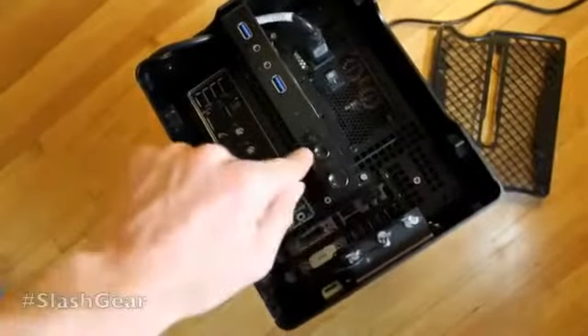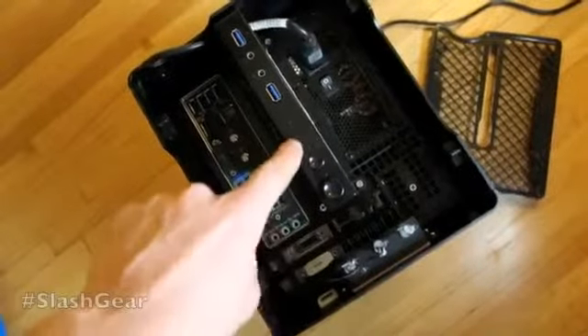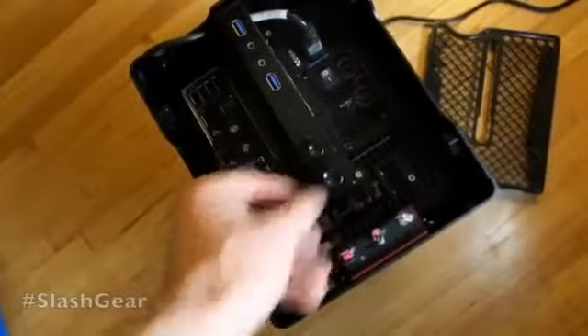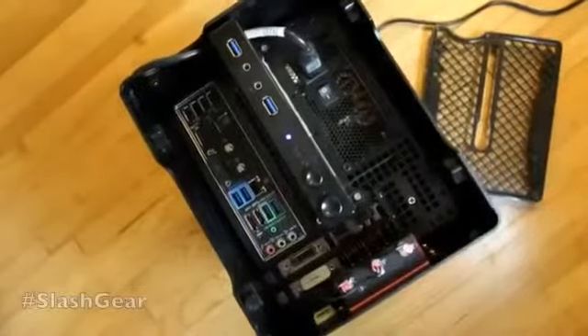There's also a power button and a reset button right there, along with a couple of indicator lights that tell you what's going on with the system. We've got that powered on — you can go ahead and power it on just like that.